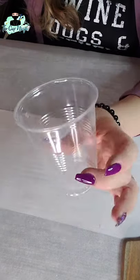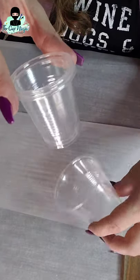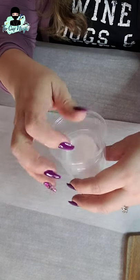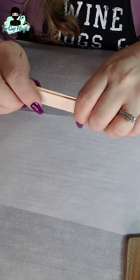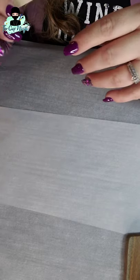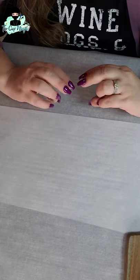You'll need a couple different sizes of cups — larger ones for mixing epoxy and smaller ones for dividing it out. You'll also need sticks for stirring, gloves, and some baby wipes.